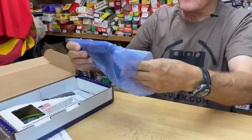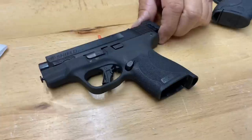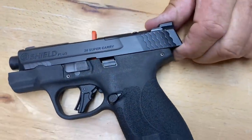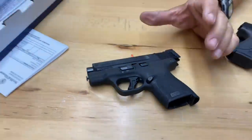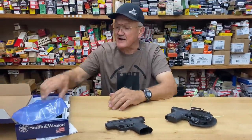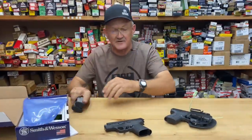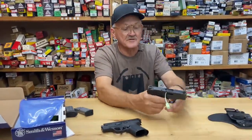This is the Shield Plus and it's in 30 Super Carry. We're going to talk a little bit about calibers. When it goes to handguns, there's really nothing new under the sun. To give you an idea, I've got the older Shield here — this is one of the original ones.